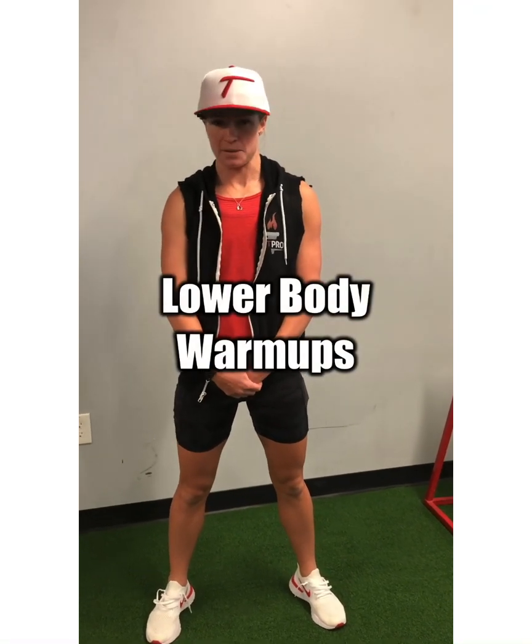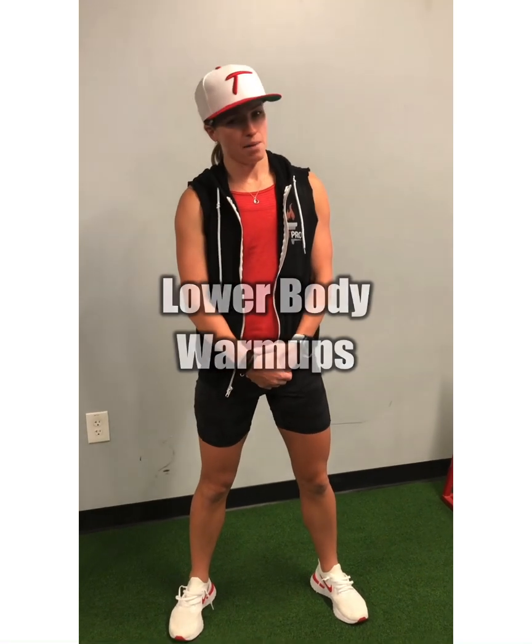Hi, it's Tita with FitPro talking about lower body warm-ups today. So if you haven't watched my upper body warm-up video, please go ahead and check that. But if you've already watched that and now you're on to the lower body warm-up video, all of the same points remain.